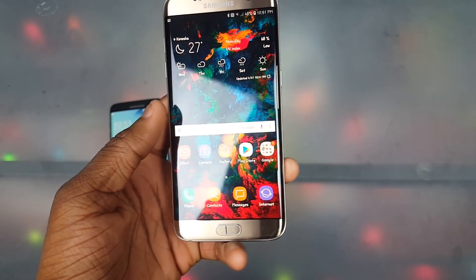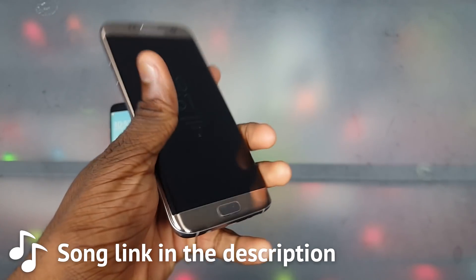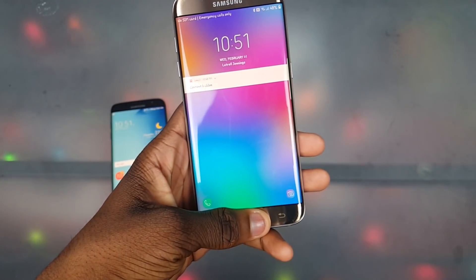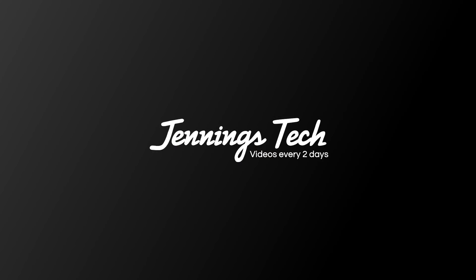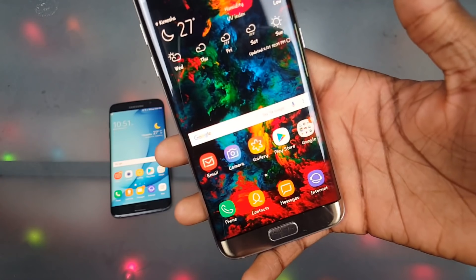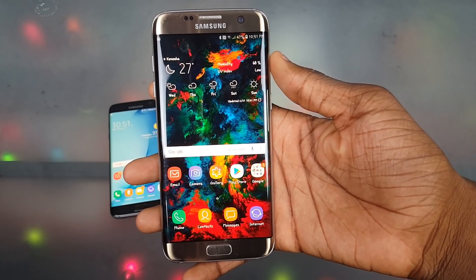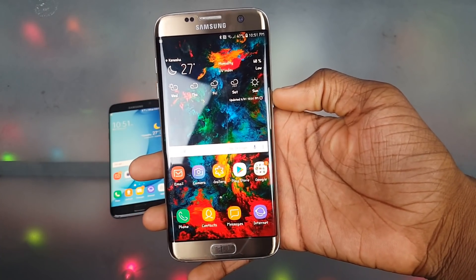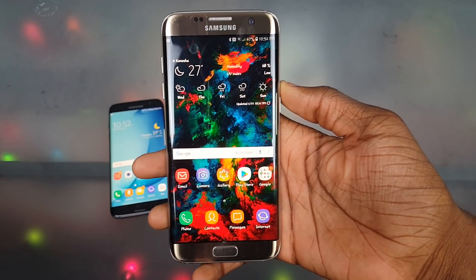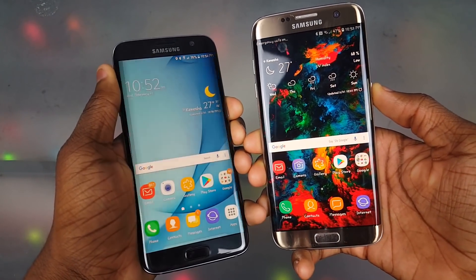What's up y'all, it's Trill. Today's video I got the AT&T Galaxy S7 Edge right here with Android 8.0 on it. We're gonna go ahead and check out what's new. Keep in mind this is pre-release software — this isn't an official update or anything like that. It was just leaked and I got my hands on it, so I thought I'd go ahead and install it real quick and check it out.